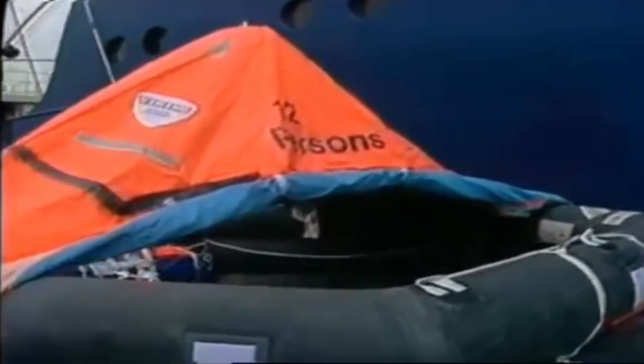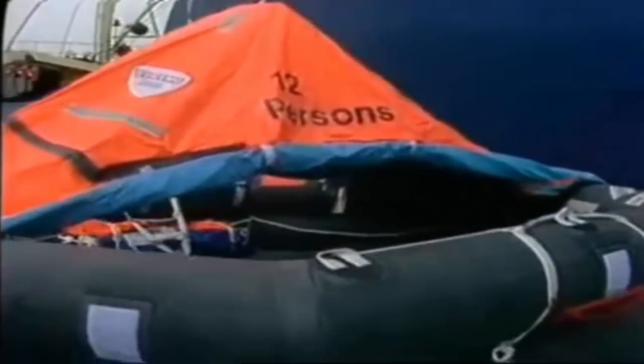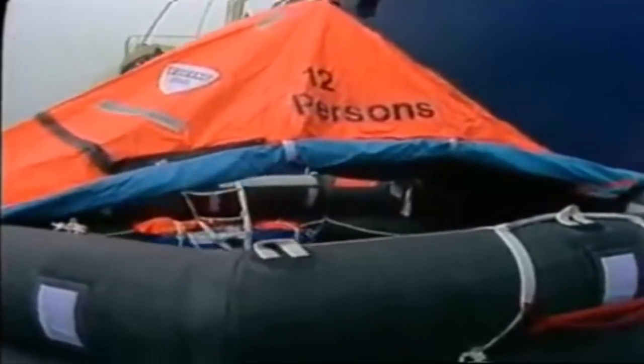The raft is now manoeuvred to the ladder, which is already hanging at the side of the ship. The whistling noise we can hear is quite normal and comes from the safety valves on the raft blowing off excess CO2. This always happens in connection with the inflation of a life raft.